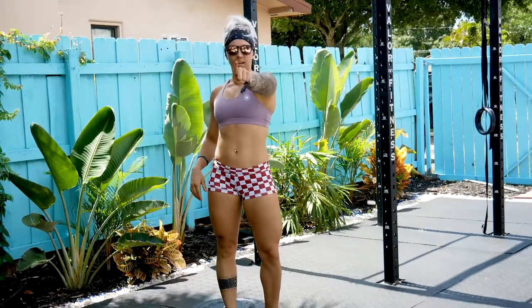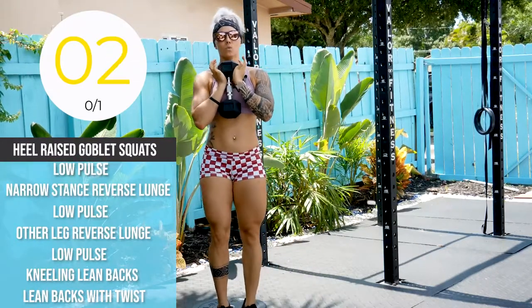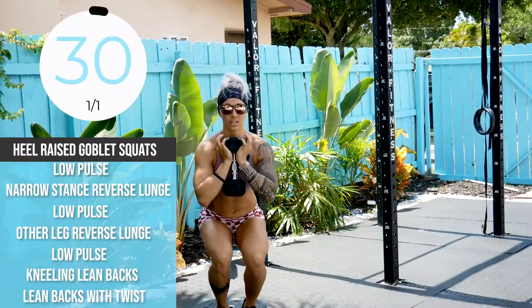We are going in five seconds. Starting with goblet squats. Heels should be raised. Kettlebell and or dumbbell here. Full movement.